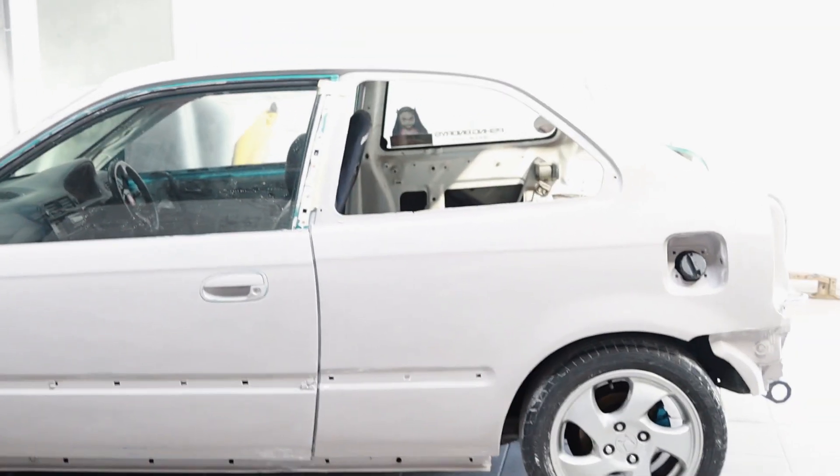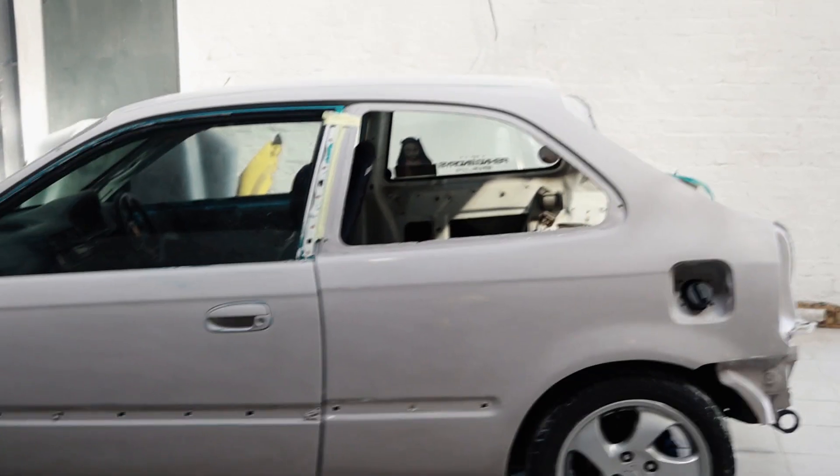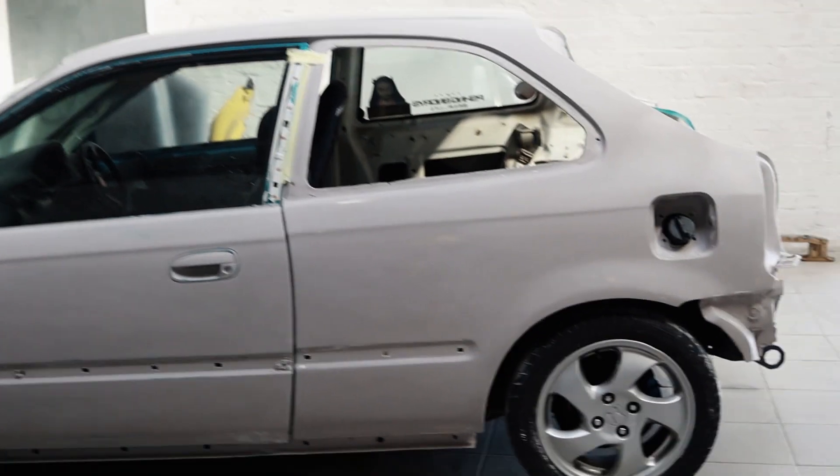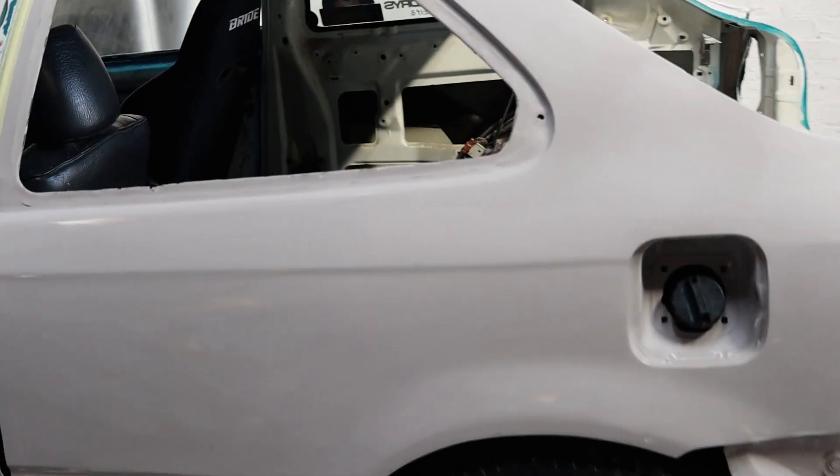Alright guys, and there we are. So just an update on Aurora. As you can see, the guys over at Refinish Auto Panel have been absolutely killing it! But it's all repaired now and I mean, just look how clean this looks.